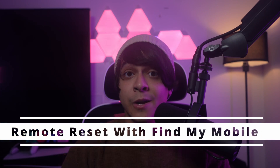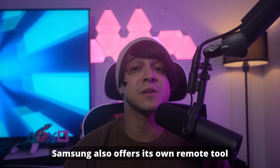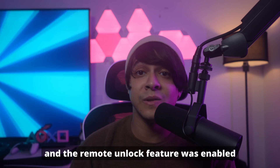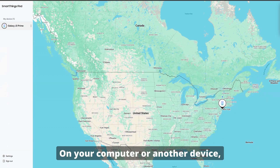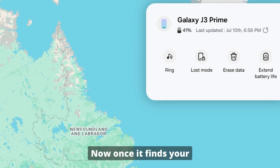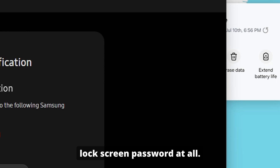Moving on to method number two: remote reset using Samsung Find My Mobile. Similar to Google's service, Samsung also offers its own remote tool called Samsung Find My Mobile. This is another excellent option if you have a Samsung account linked to your phone and the remote unlock feature was enabled in your settings before it got locked. On your computer or another device, open your browser and go to findmymobile.samsung.com. Log in using the same Samsung account that's on your locked phone. Once it finds your device, click on Erase Data. Samsung will then remotely wipe your phone and reset it, all without you needing the lock screen password at all.